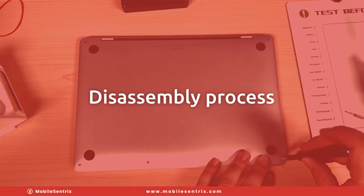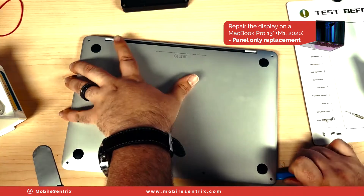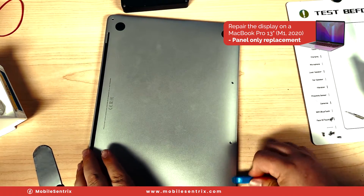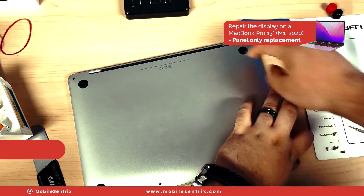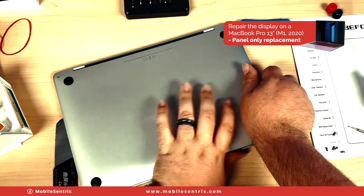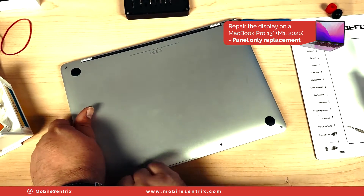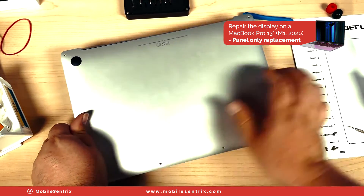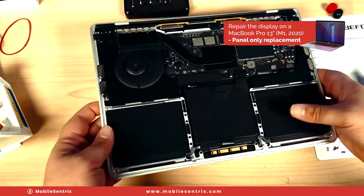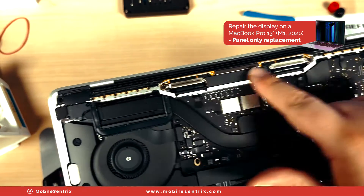I'll start by taking out all of the bottom screws — those six screws. We'll go ahead and pop up the back panel. Once those are out, I'm just going to grab right here, it's kind of tough, but we're going to firmly pull back. This looks really clean on the inside — you can tell they took care of it. Now we just need to remove all the screws holding in the Wi-Fi antenna and the display flexes.